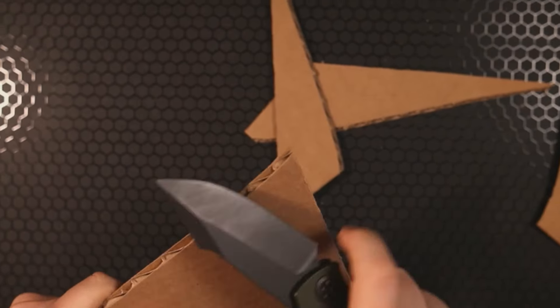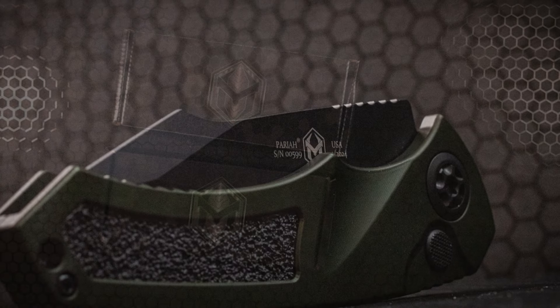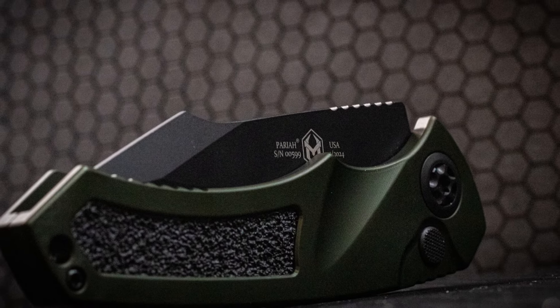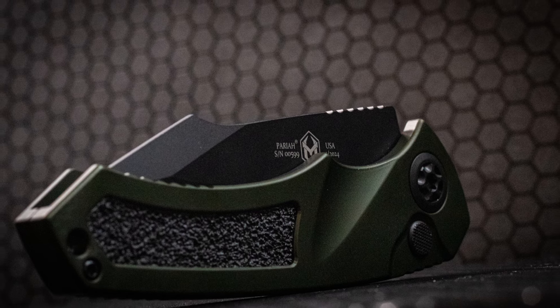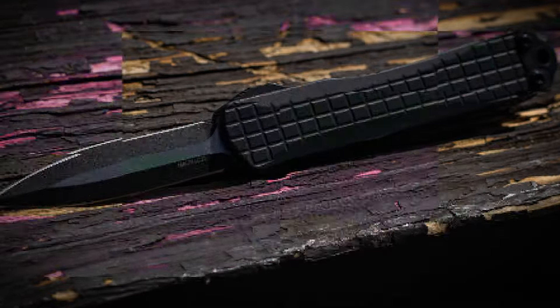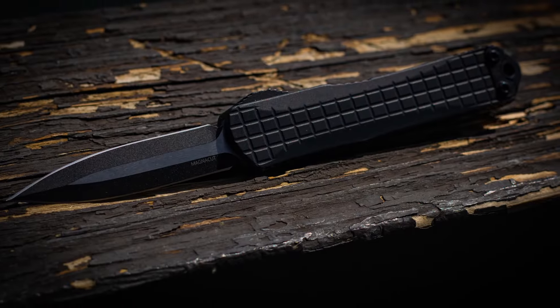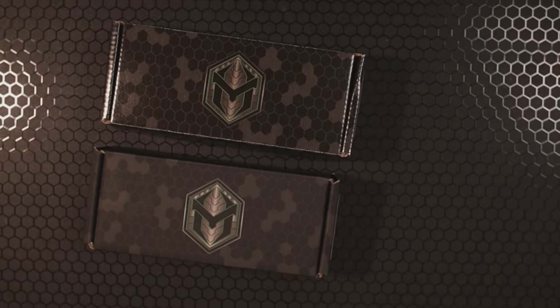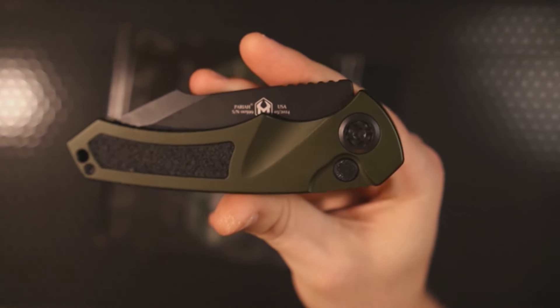Over a month ago, Heretic Knives reached out and asked me if I'd be willing to check out two of their premier knives and give my honest feedback — not just first impressions and initial reactions, but to carry these knives a whole lot, use them, beat them up, and then do a follow-up video. Let's talk about the Heretic Knives Pariah and the Heretic Manticore S.